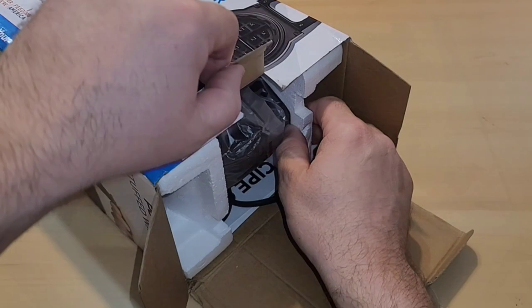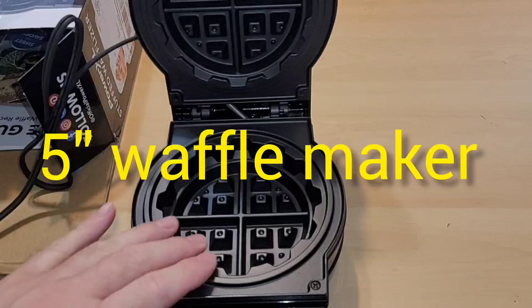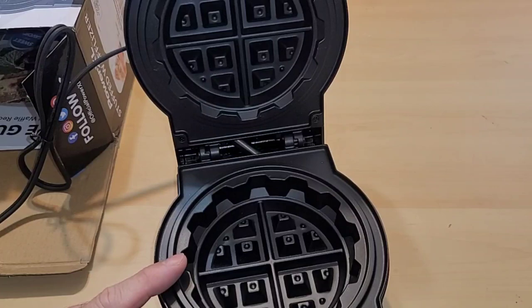Let's do a quick unboxing. You peel off the tape and slide it out. In the box I do have some directions. This is a very small waffle maker and it is deep — I'm guessing that's because this is the Stuffed Waffleizer, because we get to stuff our waffles with all sorts of goodness. I do smell something from the factory, so I'll have to do a burn-off. I'll read through the directions tonight and in the morning I'm making waffles.